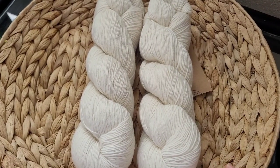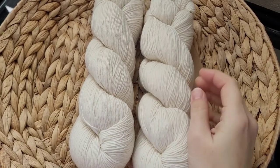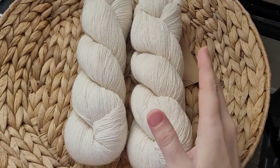Hey everyone! We are back for another dye challenge. Today I am going to be attempting to do a cornflower blue.